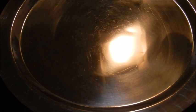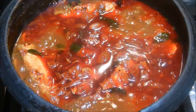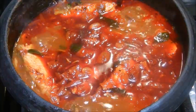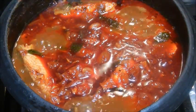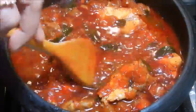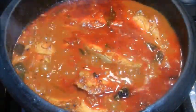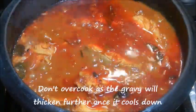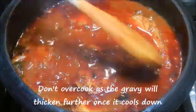Cover and cook for 8 to 10 minutes on medium flame. After 10 minutes, add the fenugreek powder and a pinch of sugar and stir gently. Cook the gravy for another 2 to 3 minutes until the gravy thickens.